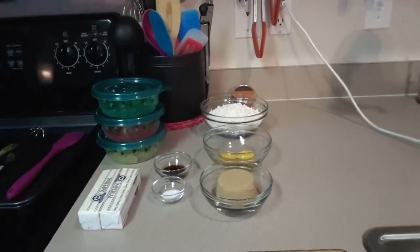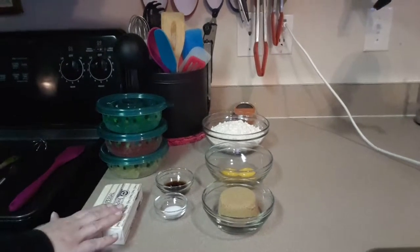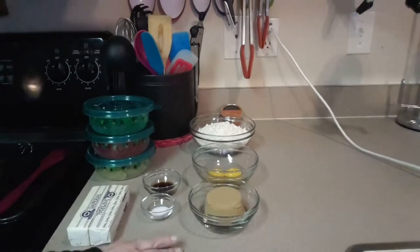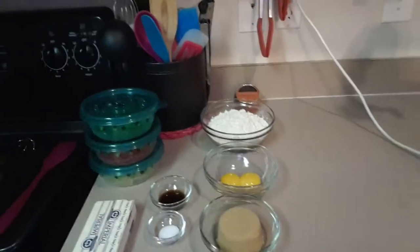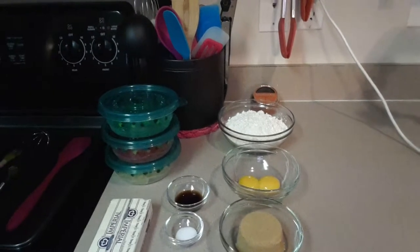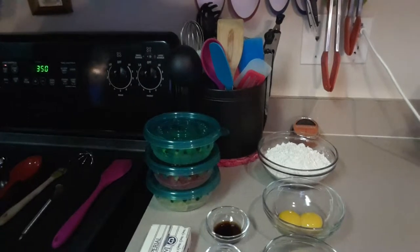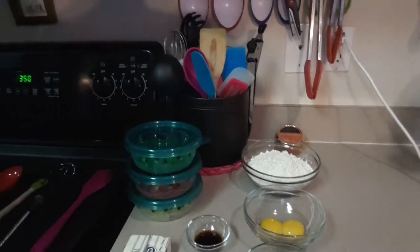For the ingredients, we are going to need one cup of butter, which is equal to two sticks of butter, softened at room temperature. We're going to need a half cup brown sugar packed, two egg yolks, one teaspoon vanilla extract, two cups of flour, a quarter teaspoon of salt, and three dozen gummy bears. This recipe calls for three dozen cookies, so it's pretty much 12 per cookie of each color that you choose.